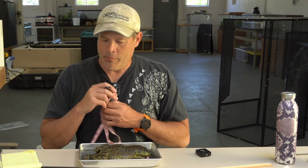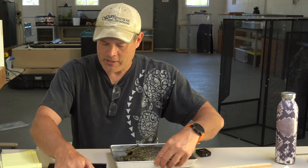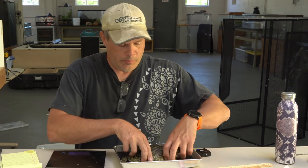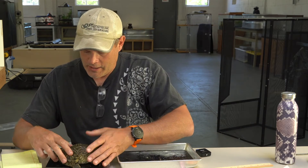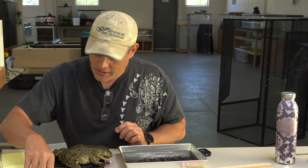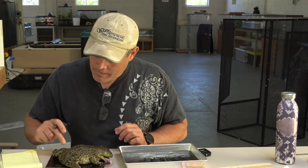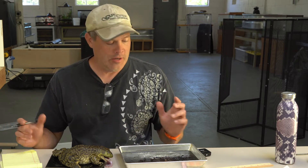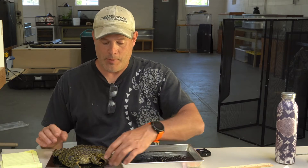I'm going to get her mass in grams, but I'll tell you in pounds as well. She is 688 grams — that's one pound, 8.2 ounces. She's bigger than the average female, which is about one and a half pounds. She's also longer than average, which is about six inches, and she's just about seven inches. So she is a big girl.